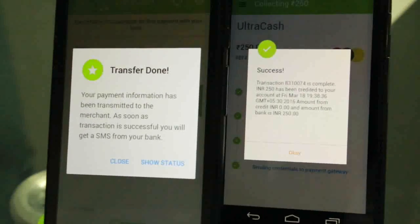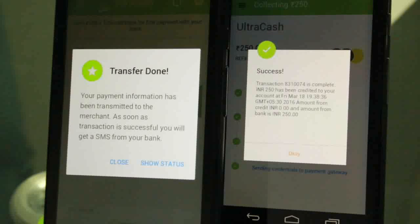On the NPCI page, the encrypted data provided by the NPCI library is passed to the merchant device along with other data via high frequency sound waves. The merchant decodes the audio signal and sends the entire encrypted packet to the UltraCash PSP server, which in turn hits the UPI server to complete the transaction.